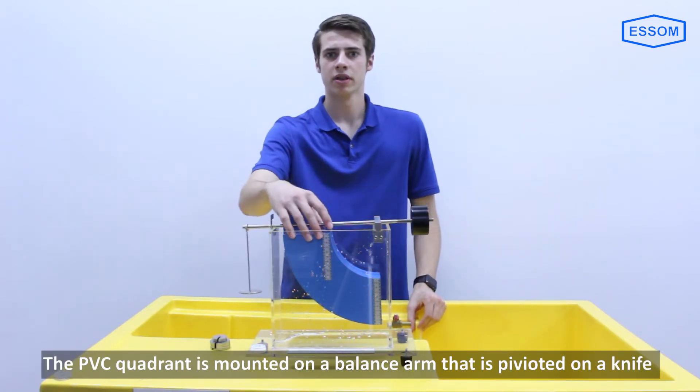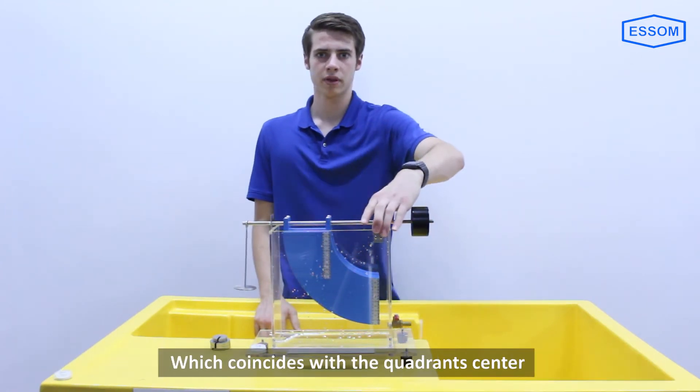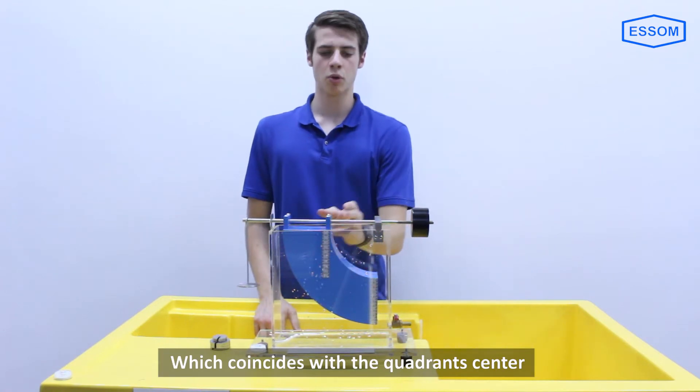The PVC quadrant is mounted on a balance arm pivoted on a knife edge, which coincides with the quadrant's center.